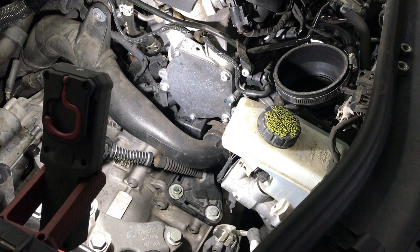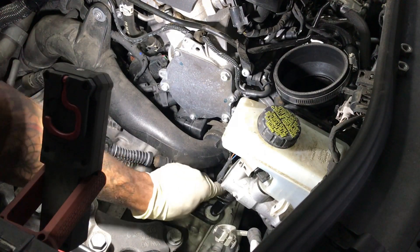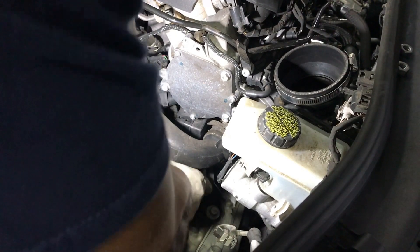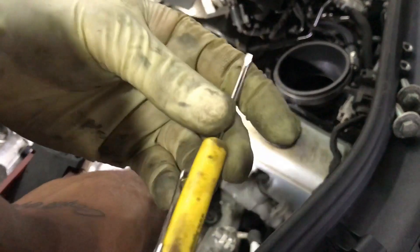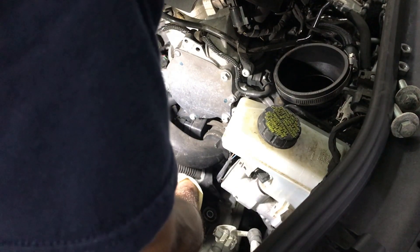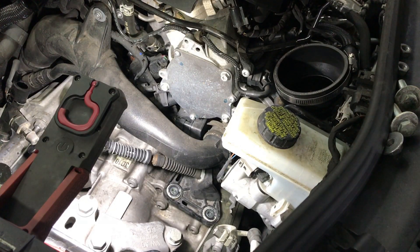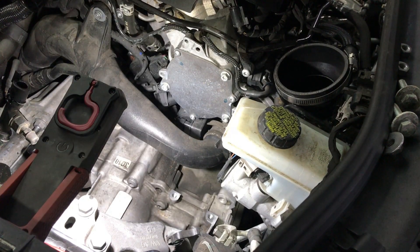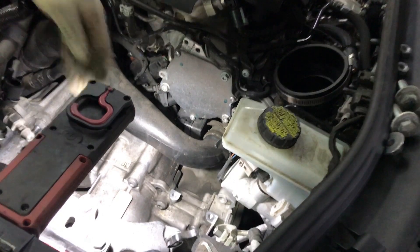Using a magnetized pocket screwdriver so I can get the nut and not lose it. Success — got it out. Now this should come out to the side. I said I was going to zip tie it but it looks like I don't really need to because it just stays in place. Hopefully if it moves I'll eventually tie it, but it looks like I don't have to.